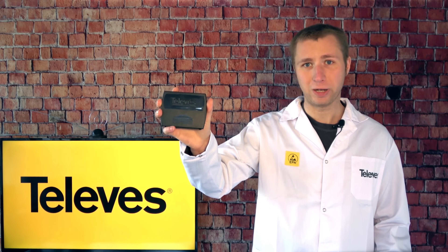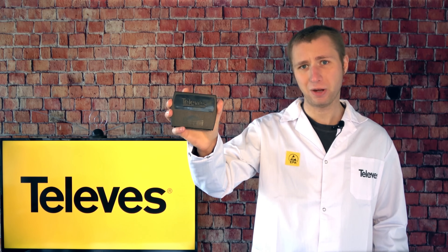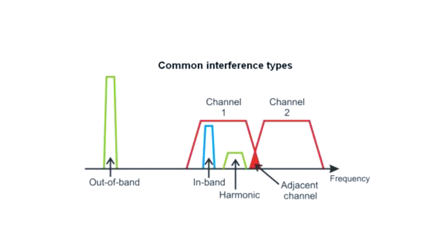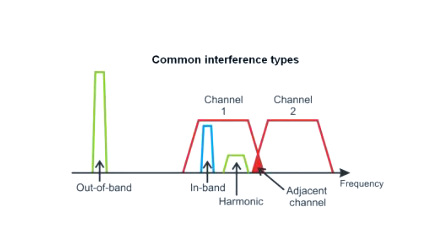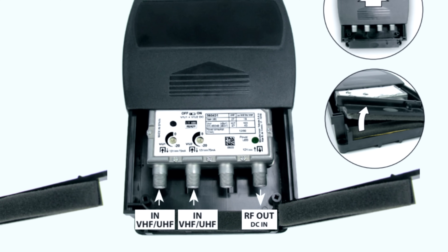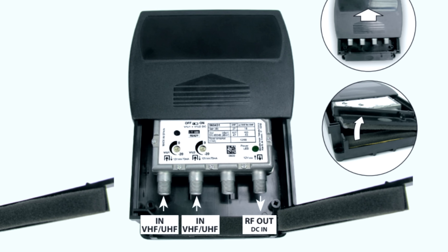The independent band filtering can also prevent intermodulation interference, which can happen when harmonics on an amplified VHF signal bleed into and affect TV stations on the UHF band. This preamp also has inputs for two antennas, which is great if combining antennas to get TV stations from different markets.